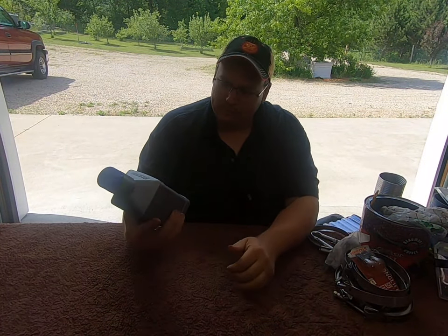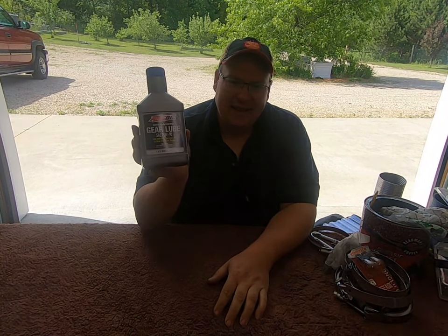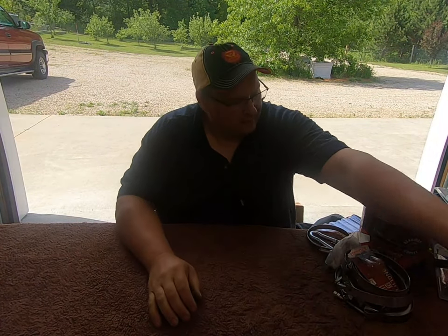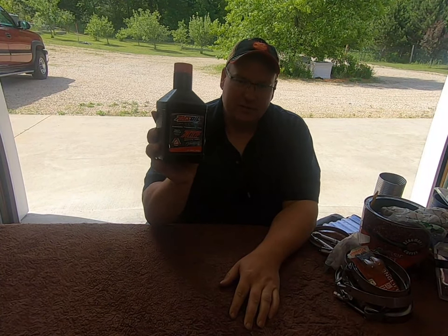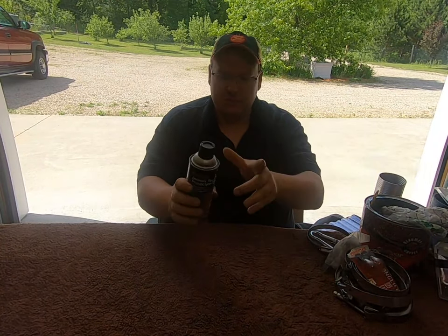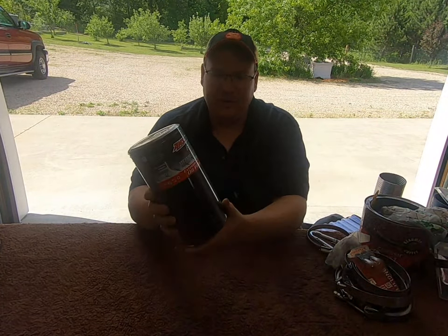I run a bypass oil filtration system so I carry a couple of extra bypass filters. I also carry some extra gear oil — this is 75-90 synthetic, good for the rear differentials and front hubs. My power steering fluid happens to be automatic transmission fluid, Dexron 3 — it's a synthetic ATF that fits the bill. I also keep some battery terminal spray in case I need to clean up my battery terminals.